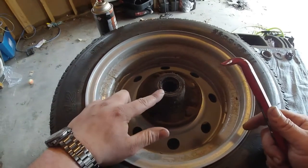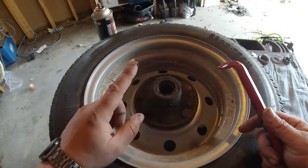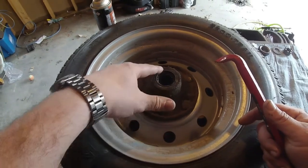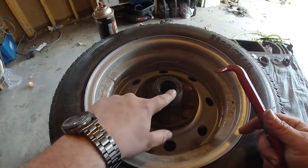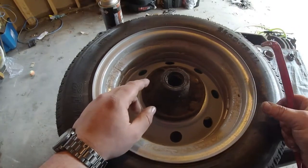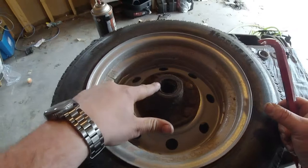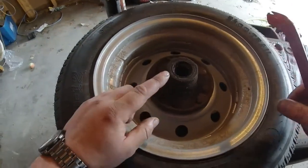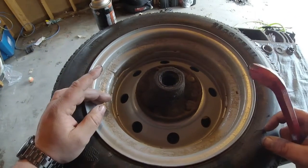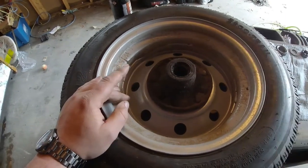When you go to get a new seal, you'll need to know your axle size, the outside diameter, as well as the inside diameter or the diameter of your spindle. There are going to be a lot of choices, so make sure you know that information. The easiest way is to pull the part, clean it off, and go to the store and match it up. If you know your axle size and spindle size, you can order one online if needed.